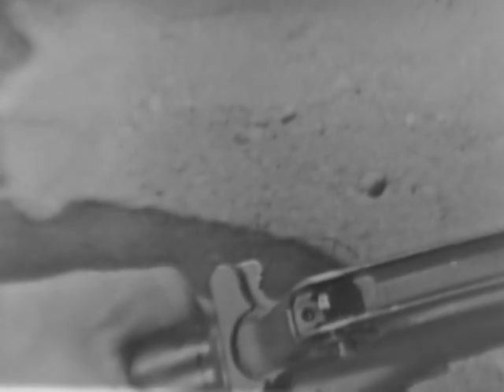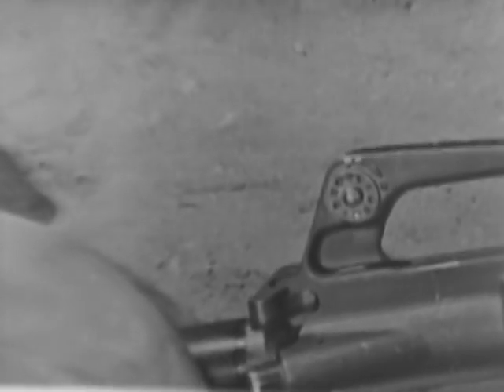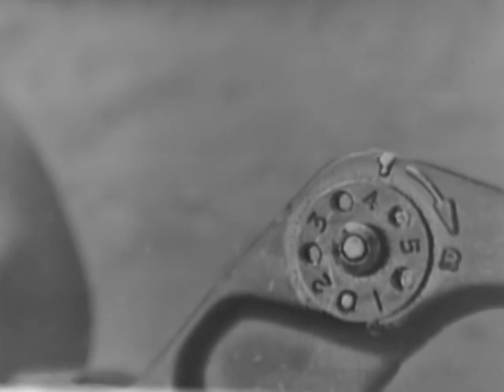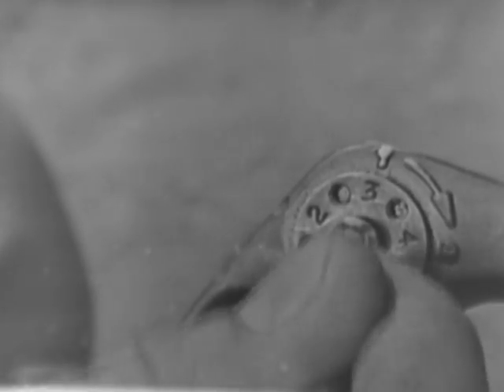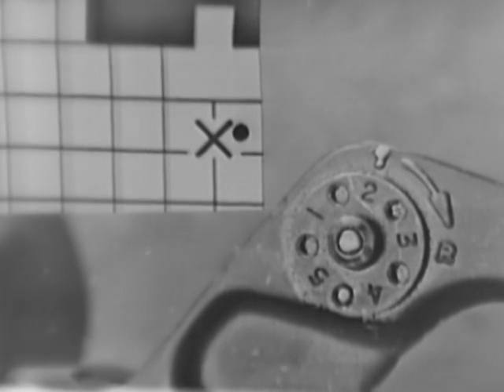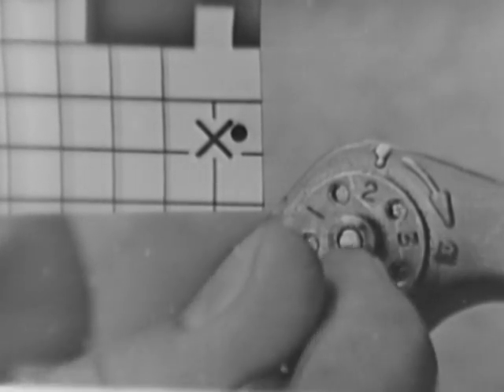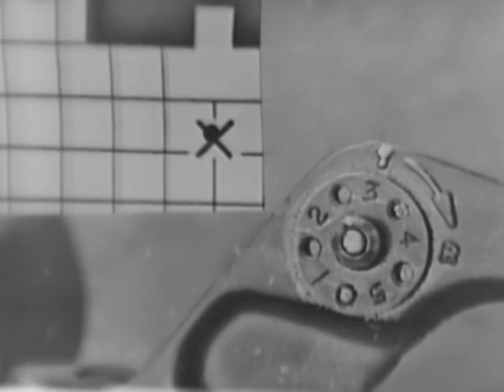The rear sight is adjustable for windage — moving the strike of the bullet to the left or to the right. The windage drum is located on the side of the carrying handle. To move the strike of the bullet to the right on the target, rotate the windage drum the desired number of clicks in the direction of the arrow, remembering that one click is equal to one half square on the target. To move the strike of the bullet to the left, rotate the windage drum the desired number of clicks in the opposite direction of the arrow.